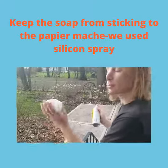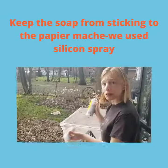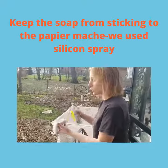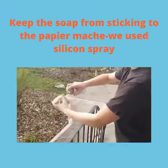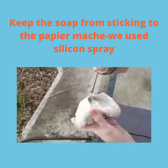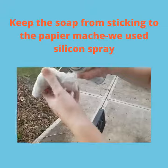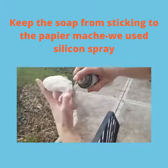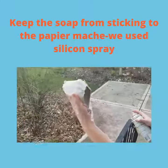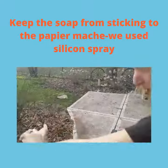So we're going to spray the inside of our mold with something to keep the soap from sticking to it. Silicone spray smells pretty bad, so if you can think of something to spray the interior of your paper mache with that smells better than silicone spray, please give it a try and let me know. I just want to coat the interior of this mold with silicone so that it doesn't stick. It works pretty well for getting the soap out of the mold.